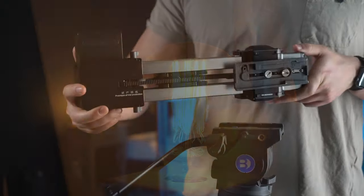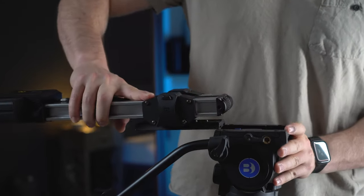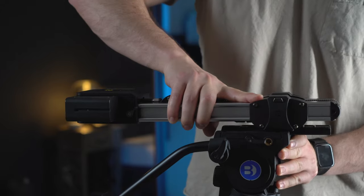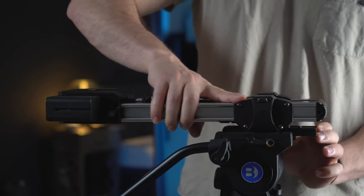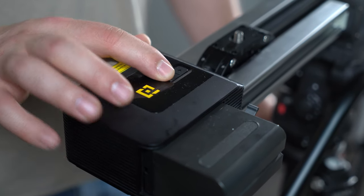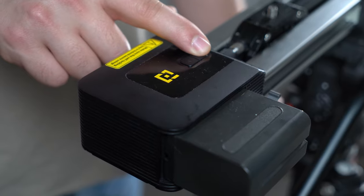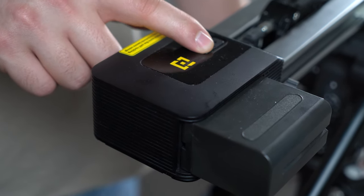In order to get that extra sliding distance on this slider, make sure to mount it to a tripod. They also have an optional accessory, which is a base stand, which will allow you to get that double distance too. The slider itself is powered by Sony NP-F style batteries. With the largest battery, you can get well over 10 hours of runtime.